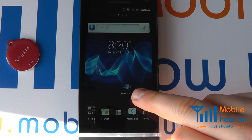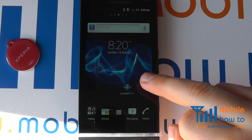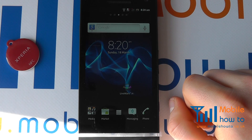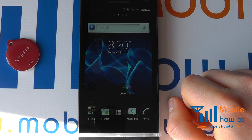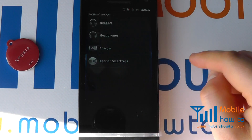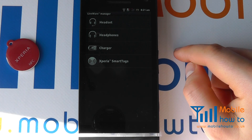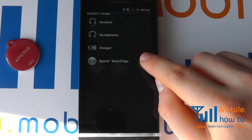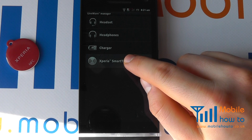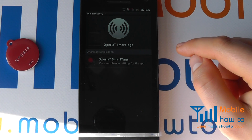For easy access we have the Liveware Manager shortcut on our desktop. If you do not have a Sony device, you will need to download the Liveware Manager from Android Market. Once installed, open it from your home screen or from the applications menu. You will then see that we have Xperia smart tags highlighted. Tap that and you can now begin the configuration process for the smart tag.